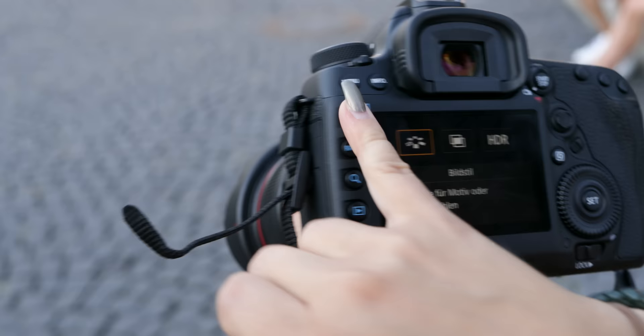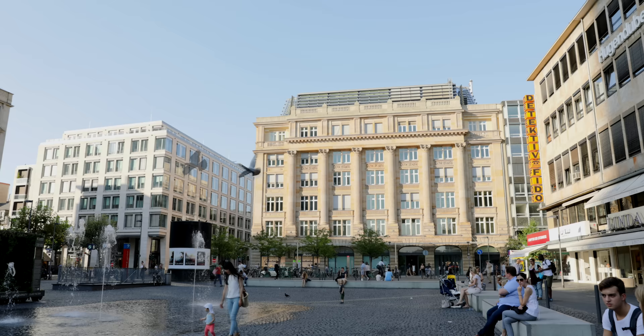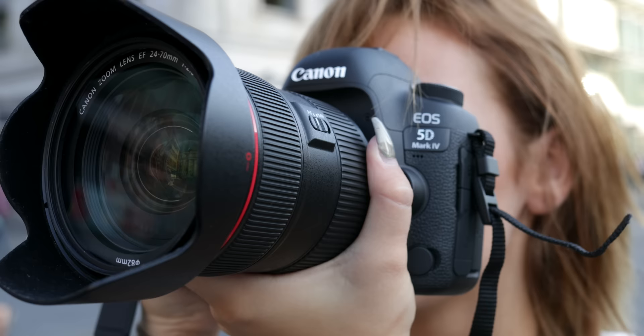High dynamic range photos are not new for the 5D series. As you may know from the previous version, you can select the number of exposures and the camera combines these files together into your final HDR image.